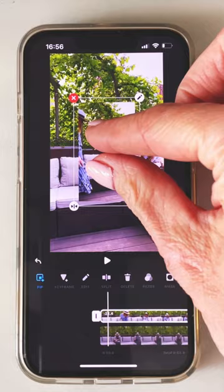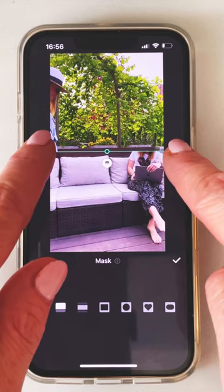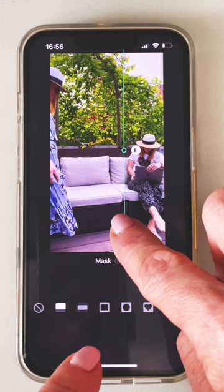Fit it to the right size within the frame just with your two fingers, then go to the mask tool. Choose the first option — the line — and turn it to the vertical position.